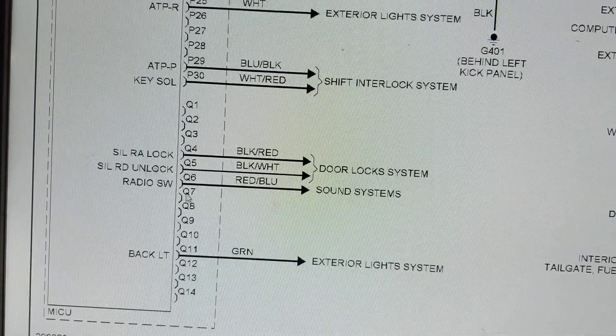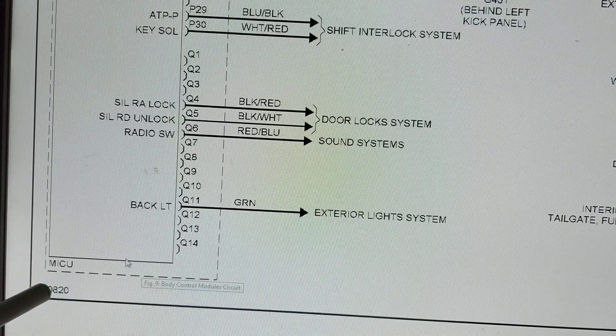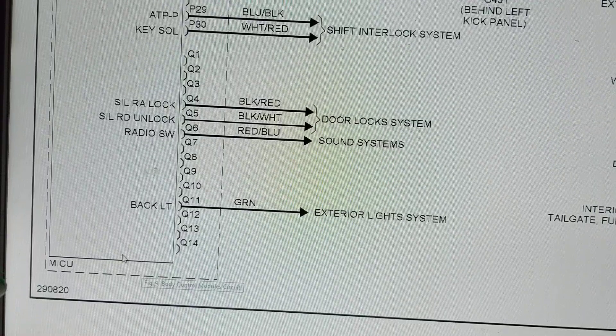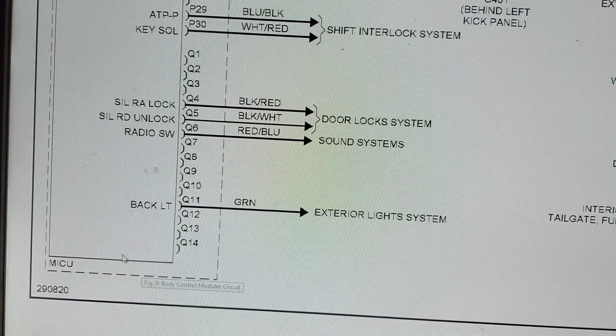I'm trying something different with a tripod - let's see if this works better so I can point things out. This is called MICU - the name Honda gives it - but it's like the BCM, the body control module. Other models call it by different names but the purpose is the same.